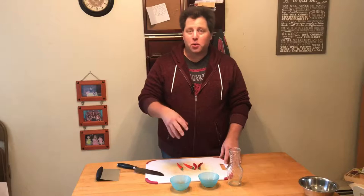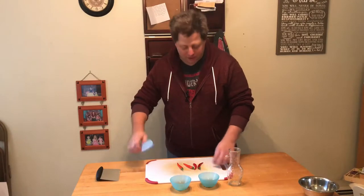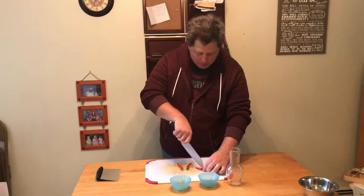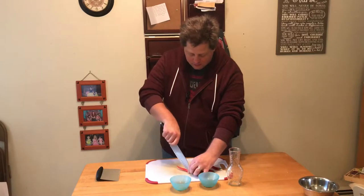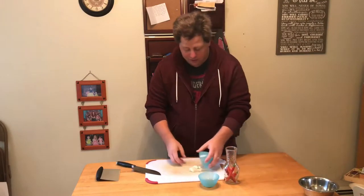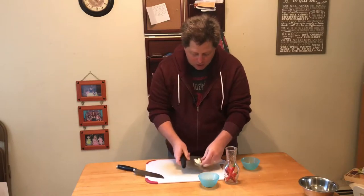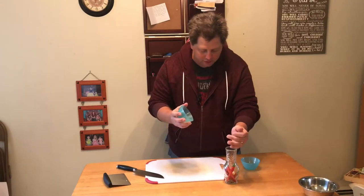For our last recipe, we're going to do an old southern classic of hot vinegar, or as they call it down there, pepper sauce. First thing we're going to do is make a small slice into these peppers to open them up more for the vinegar to get inside. Now we're going to take these peppers — I'm using a salad cruet, but you can use old wine bottles or any kind of decorative bottle you want. I'm just going to drop all that right in there along with a fistful of peppercorns.